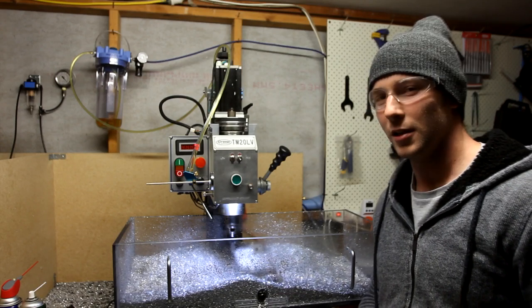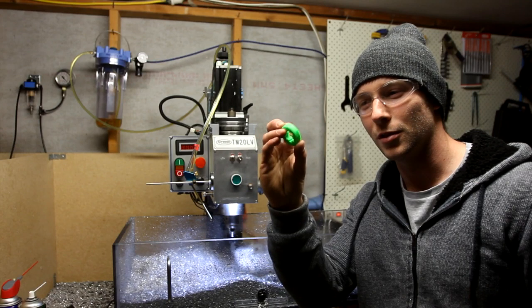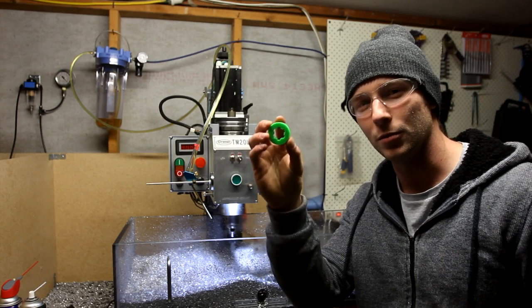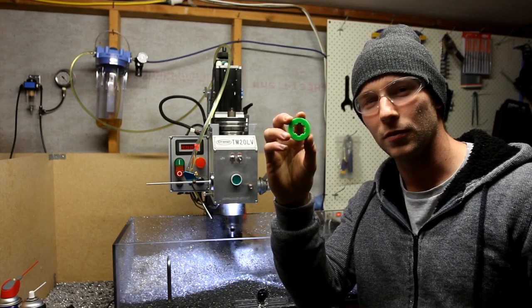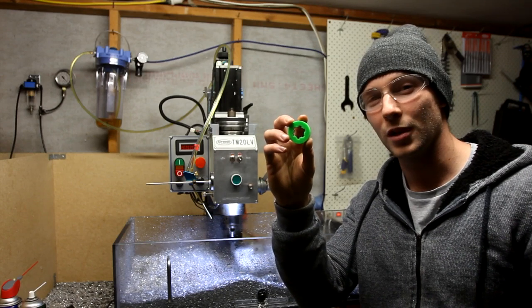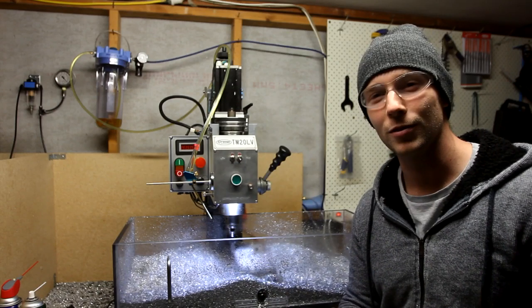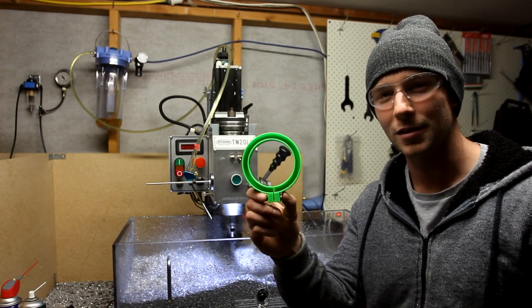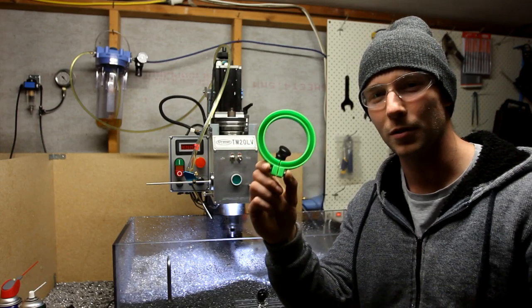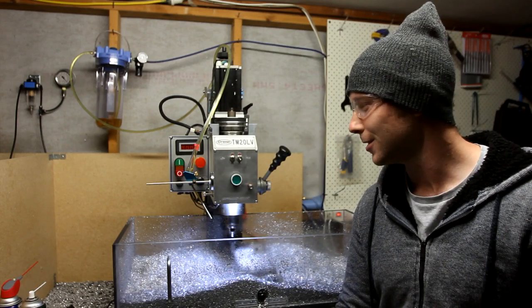I also put one of these in the spindle from Hoss — he sent me the file. It's a 3D printed spacer that just takes up that little bit of backlash between the drive sleeve and the splines, and now it's super quiet. Runs really great. I also got a 3D printer just recently so I've been printing some things. This is going to have a little ring of LEDs which will go on the spindle, so I'll make a separate video about that — something to look forward to.